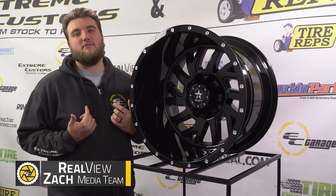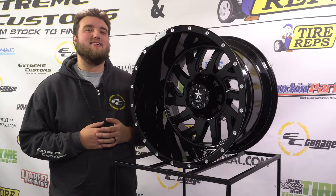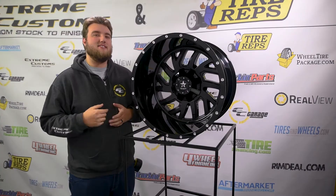What's up everybody? Welcome to ReelView. I'm Zach and this is the RBP 65-R, otherwise known as the Glock. Today we're going to be taking a look at this in three out of the four sizes and the different finishes this wheel comes in. Let's get started.